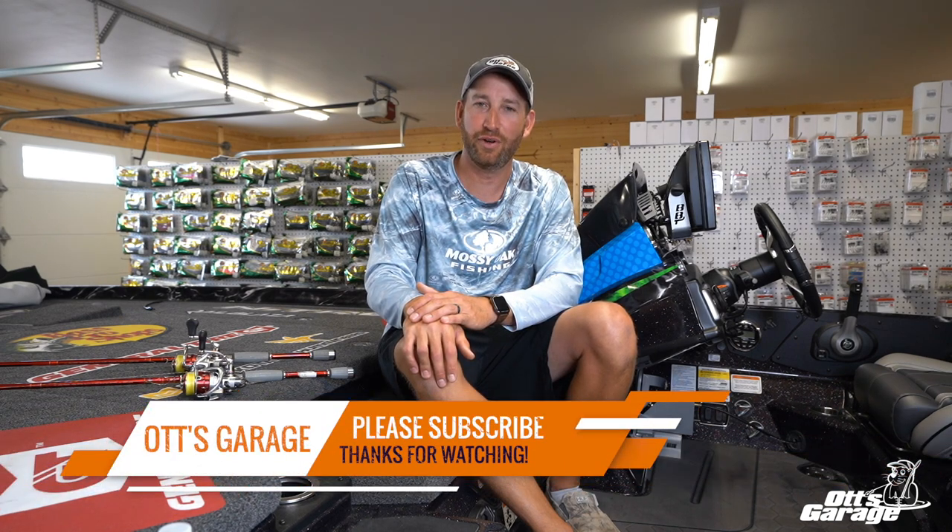I hope this helps. For me as a professional angler, two — never more than three different spinning rod combos — is what I use all across the country. It's a 7'1" medium light or medium action. Groundbreaking stuff here in the garage today, but I hope this helps you when you're going out to Bass Pro to pick out your next spinning rod setup.